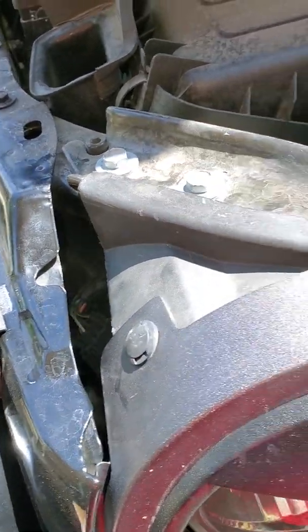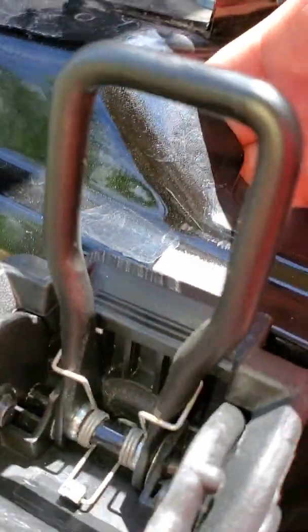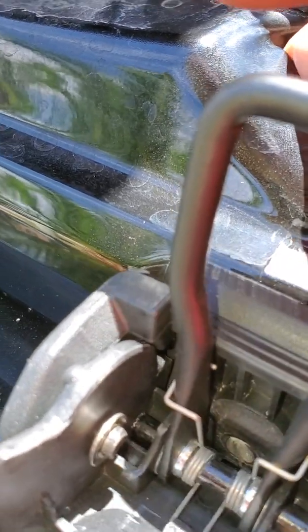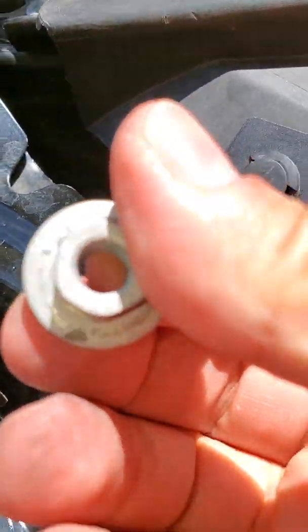To get to this bolt you just need a 14 millimeter. Once you get it loosened a little bit you can just do it by hand. I used my factory bolts for the installation — I did not use the bolts that came with this, I just kept those as extras. I just felt better using the factory bolts. Once you get it off, just don't drop it — it's tight quarters.